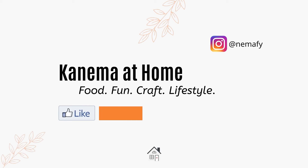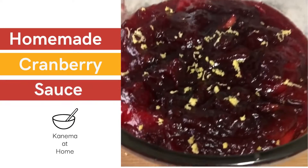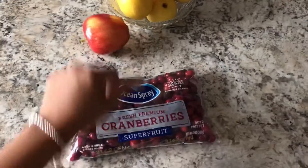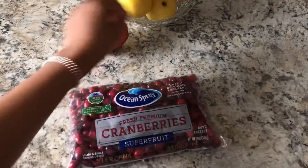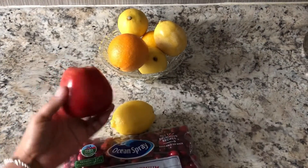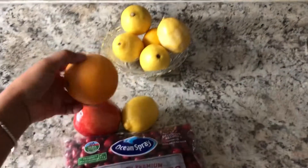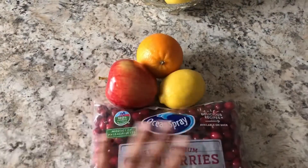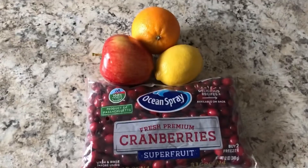Hi guys, I am back and I want to share with you how I make my homemade cranberry sauce. I've never had cranberry sauce from a can — I've always made my own, ever since I started doing Thanksgiving. You're gonna need an apple, an orange, a lemon, and some fresh cranberries, and we're gonna get started.